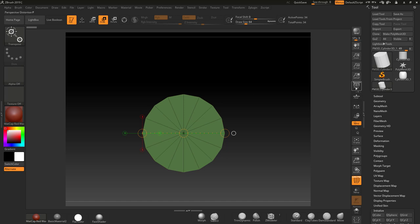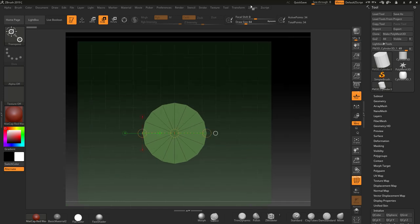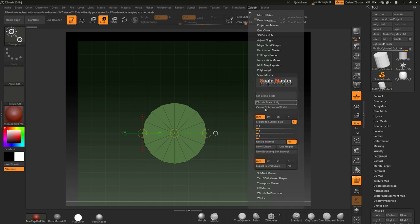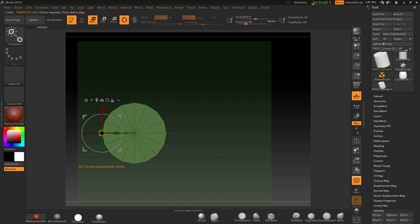I always turn perspective off when working like this. I'm going to turn the ground on, then go to Z Plugins and scroll down to the Scale Master. I've got it set to millimeters — you can choose whatever you like. This will set the scene scale. First, make sure your ring base is in the center. If you've moved it, use the Gizmo to reposition it.